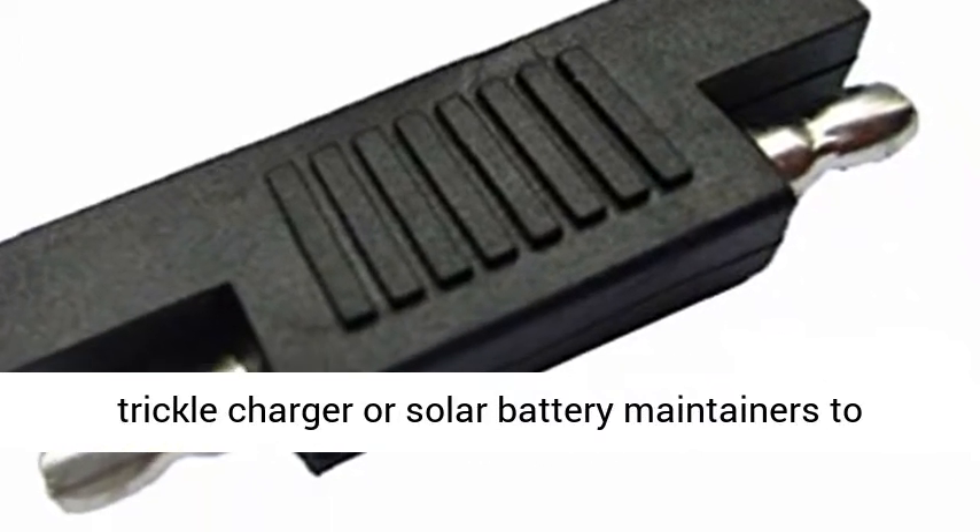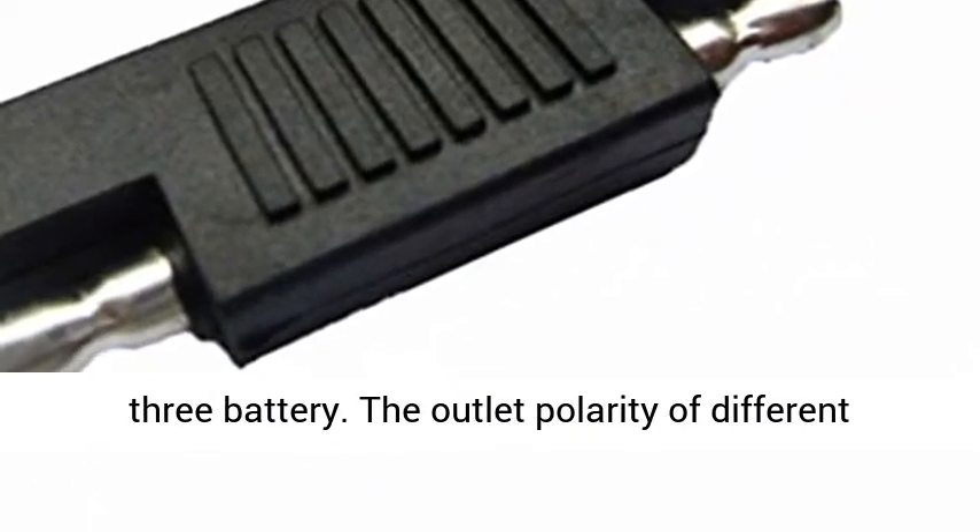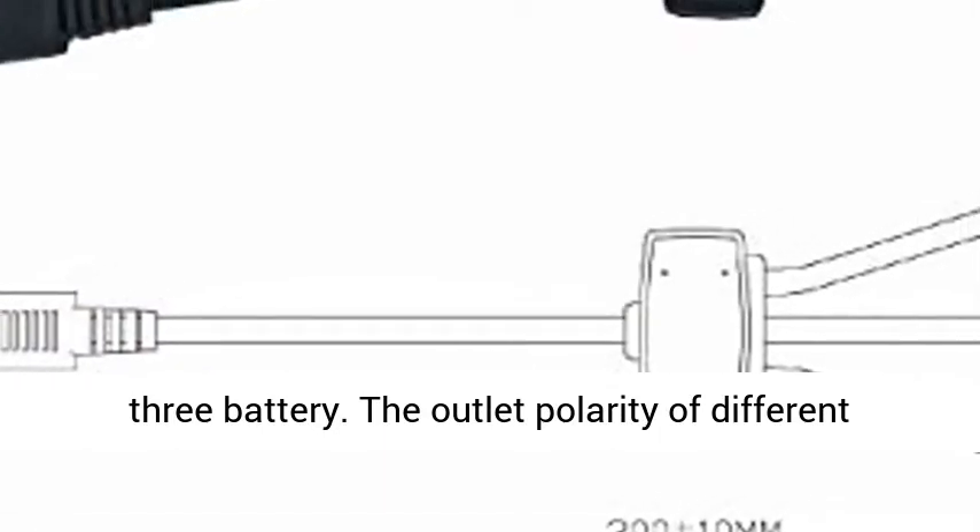This SAE adapter is used to connect three solar panel trickle chargers or solar battery maintainers to one battery. It cannot be used to connect one solar panel to three batteries.